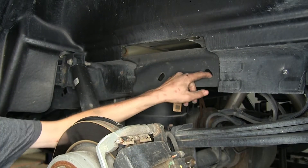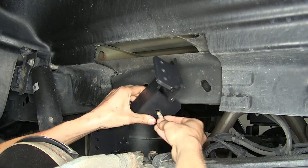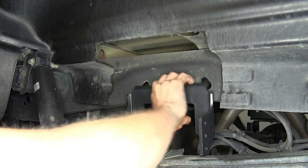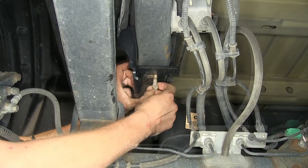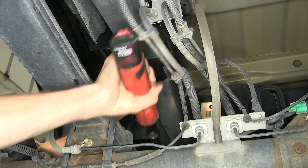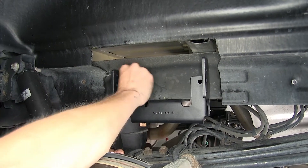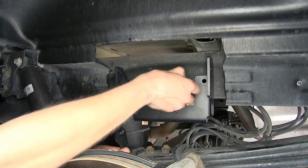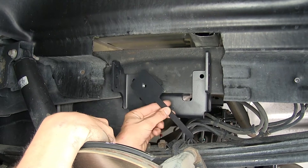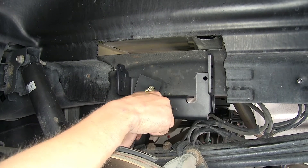Here are our holes in the frame — we're going to be inserting hardware through these to secure the bracket as well. Now we'll bolt our bracket in with the bolt that held the bump stop in originally. We have two additional bolt holes here for our bracket, but there is no nut on the inside of the frame. That's where this handle nut comes into play — we'll insert it through a hole on the inside of the frame, the bolt will screw into it, and it will get sandwiched against the inside of the frame, holding our bracket nice and tight.